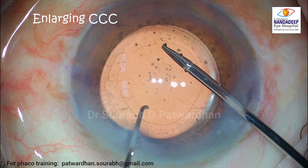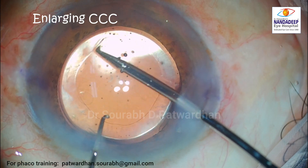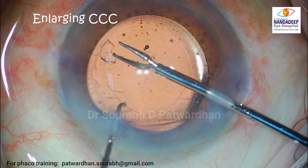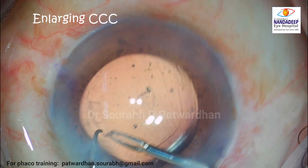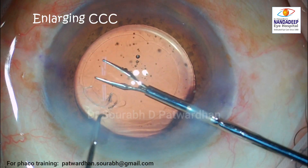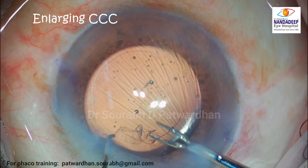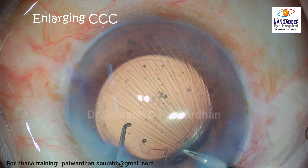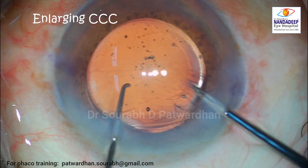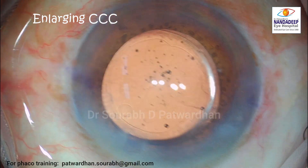I use my favorite microcapsular axis forceps and, using the IOL optic as a template, I am grasping and re-grasping the torn edge of the capsular axis, enlarging the CCC to the desired size. Take your time, keep the anterior chamber well inflated during this maneuver, and achieve a nice larger CCC which will avoid the chances of phimosis and in turn prevent IOL decentration.